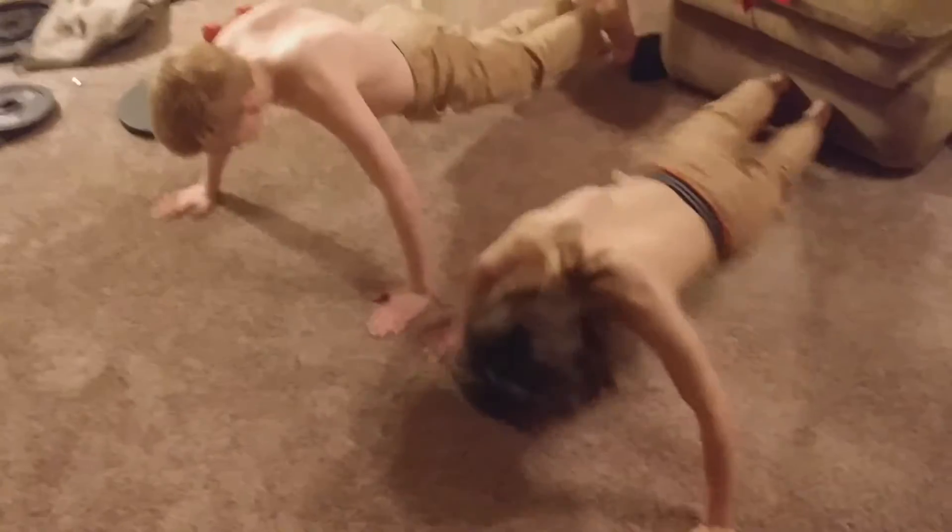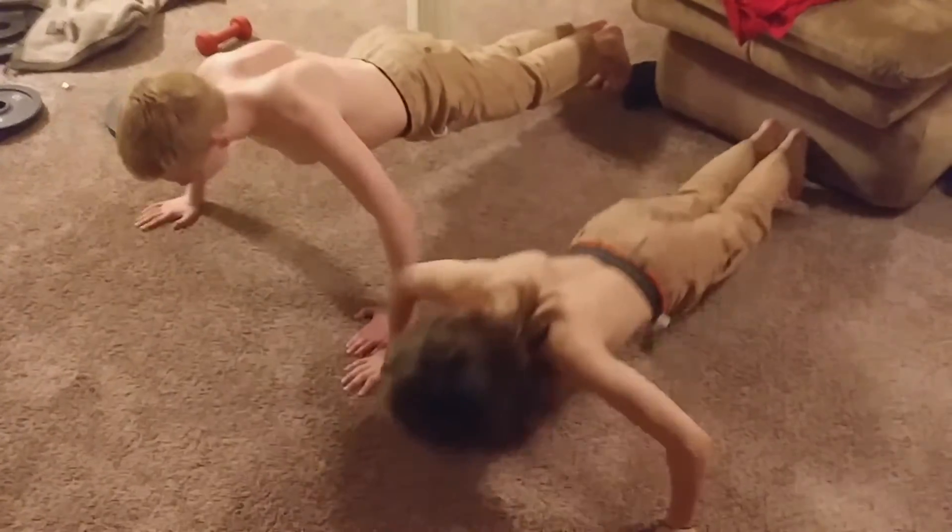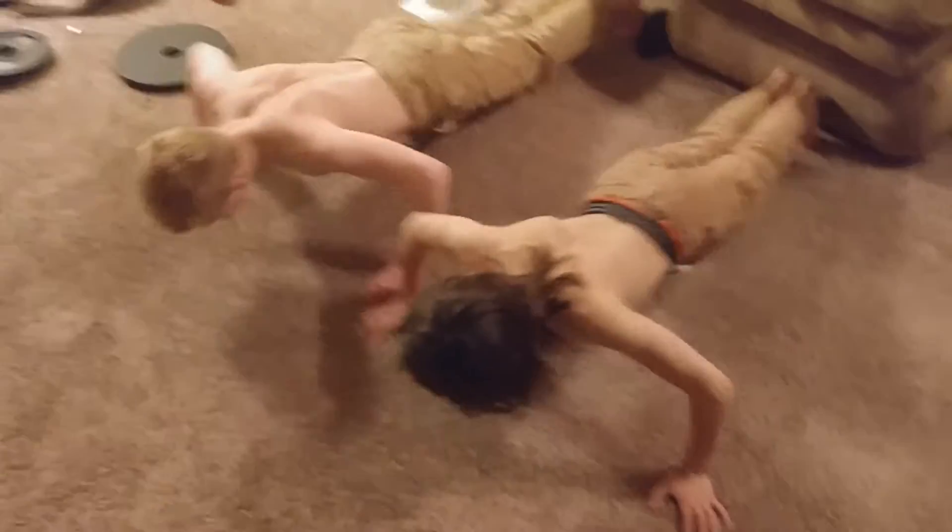Guys, what are you doing? Oh my gosh, you've been doing this for years and you still look like you've never done it together. One, two, three, four. Oh, that's so nice — you look like they're in the military! That's so cool.